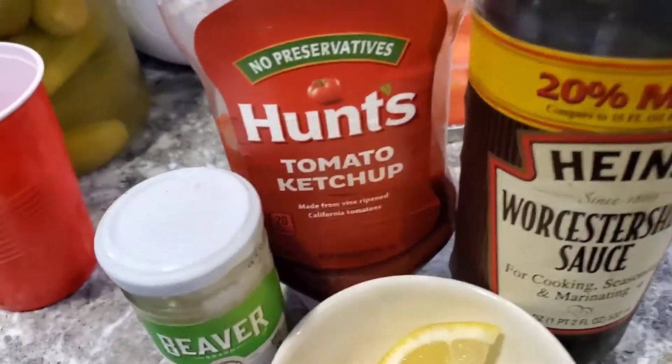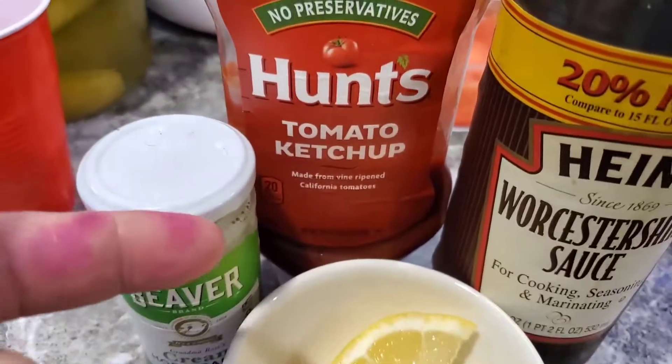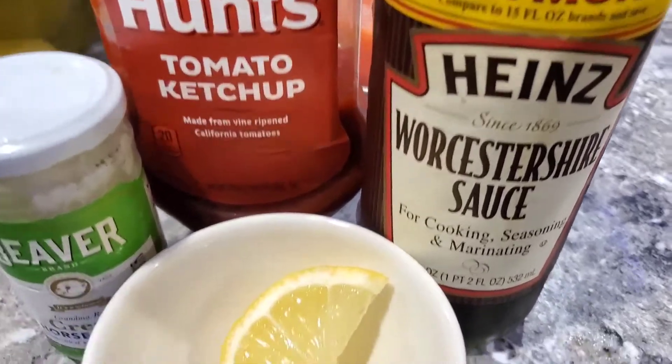Alright, this is what you're going to need to make your awesome cocktail sauce. Need some ketchup, whatever brand you like. With Worcestershire sauce — not picky on brand, but it's too damn expensive.